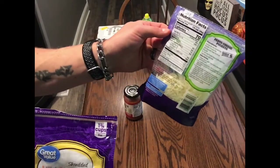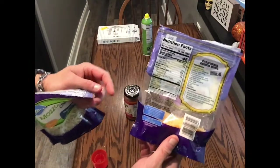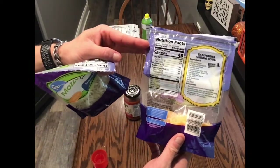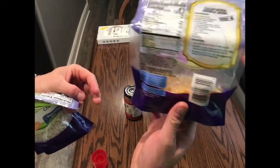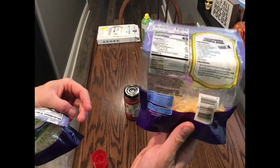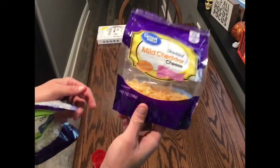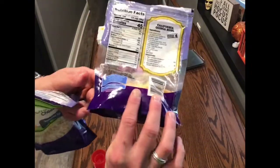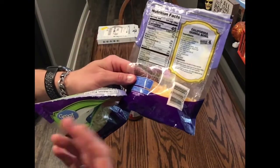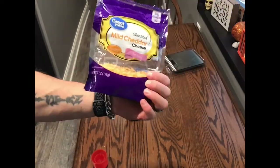I only have the reduced fat which is 70 calories and still has four grams of fat in it. But if you get the fat-free mozzarella you'll get 45 calories, zero grams of fat, and nine grams of protein — so it's basically all protein going on your pizza. I'll be using mild cheddar instead to keep it more low calorie, but usually I would use fat-free mozzarella.